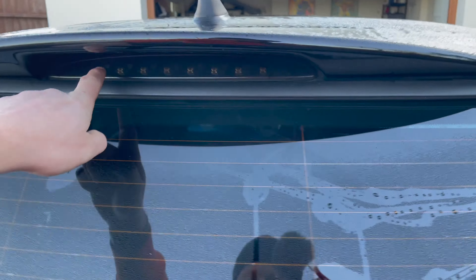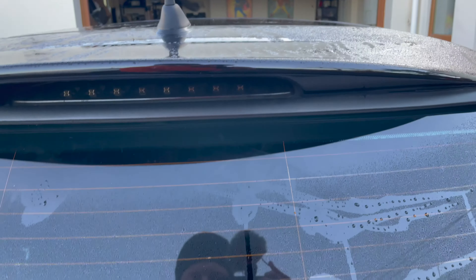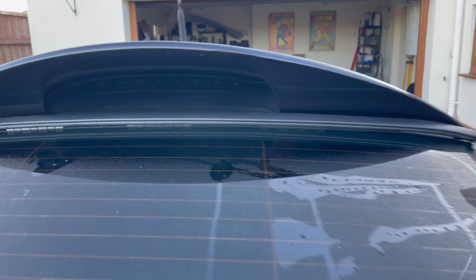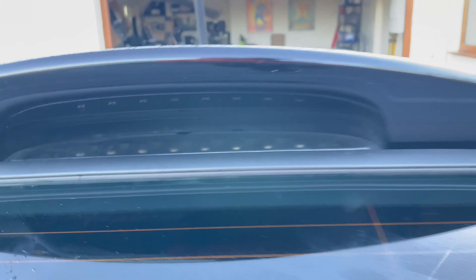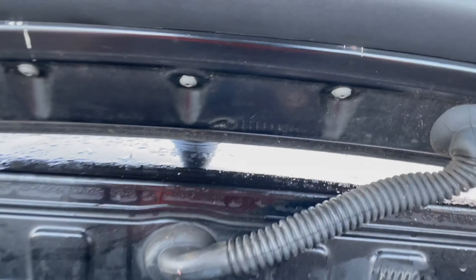Hi everyone and welcome to today's video. We're going to be showing you how to remove the upper brake light from a first gen Mini. You can see it just sits under the spoiler there, and in the boot lid we've got these three torque screws — they are a T20.